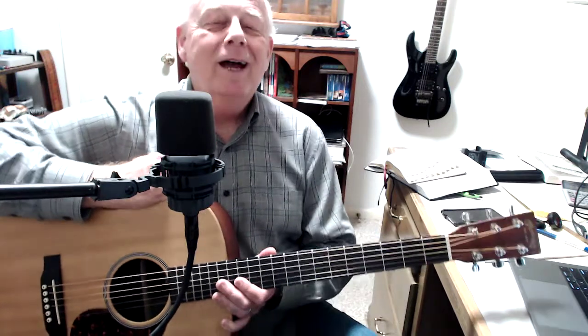An upside to being kind of locked at home is that we've got more time to practice on our guitar. And this is a fun song — I think you'll enjoy playing it. And it actually speaks to kind of where we are right now.